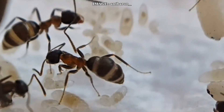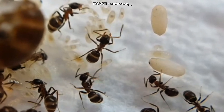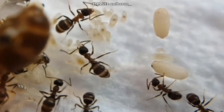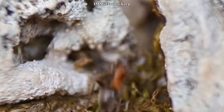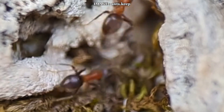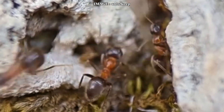Hey Myrmico team! Today we're diving into the world of a highly adaptable, aggressive, and beginner-friendly ant species: Lasius emarginatus. This thermophilic species is a true powerhouse in the ant world, capable of dominating other colonies and forming impressive foraging trails. But how do you successfully keep them in captivity? Let's find out.